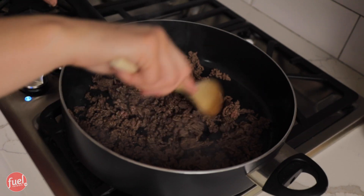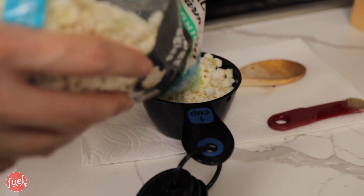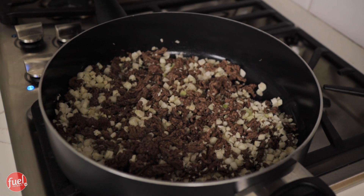Now I'm just going to mix it up. I think this is just about done, guys. Next, I'm going to add in my cauliflower, and I'm using two cups. I really just want to let the cauliflower cook up just a little bit, just to get softened before it goes into the oven.